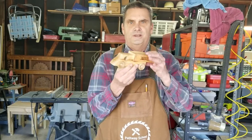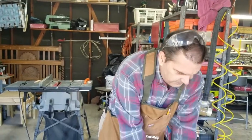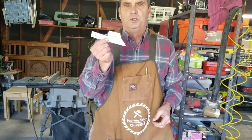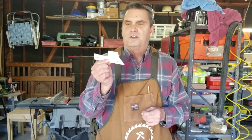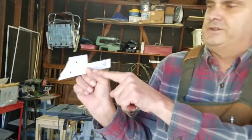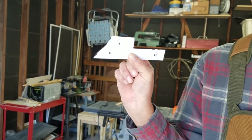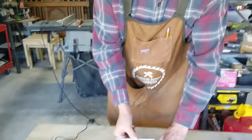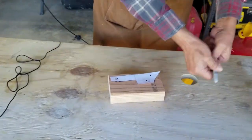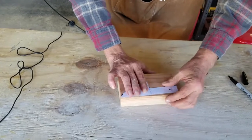We're going to craft this out of this two-by-four. I went ahead and made up my template — as you saw at the beginning of the video — with the layout of all the different parts and their sizes. I've got the holes cut out for where the axles are going to go, and the centerpiece for where the window and the truck body is going to go. We're going to lay this down and line it up on our two-by-four.